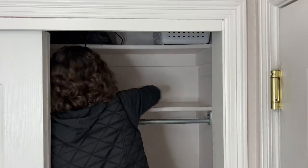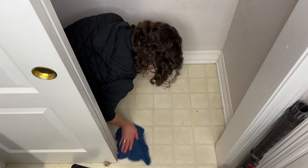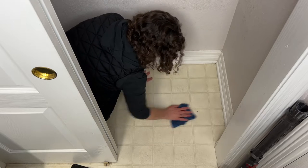Next I'm going to wipe everything down. I'm taking a damp rag and wiping off all of the shelves and the rack itself, the floor, and the baseboards until it's entirely clean.